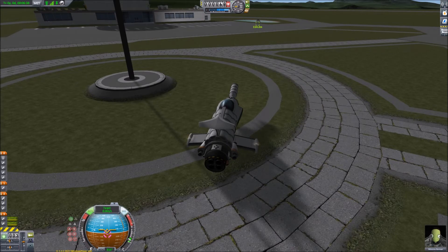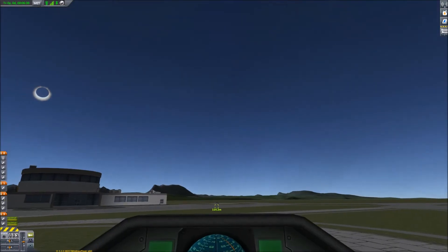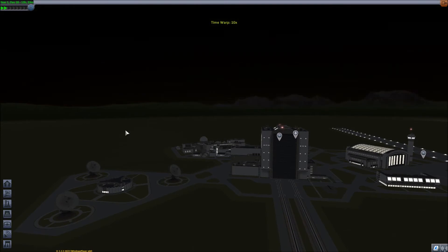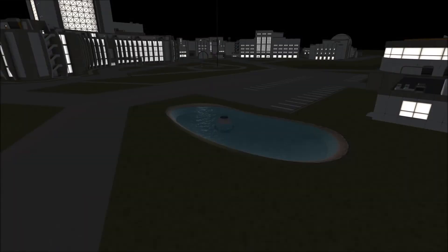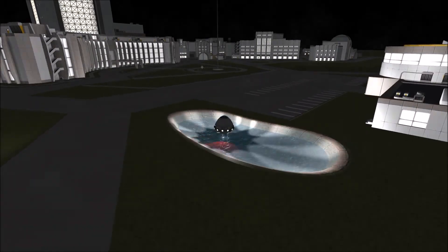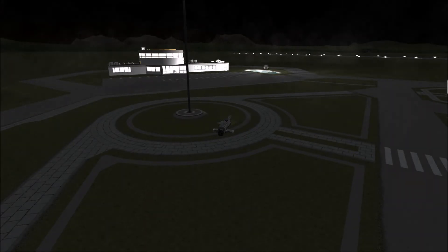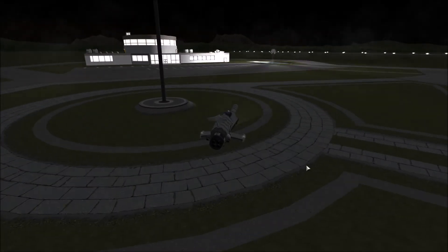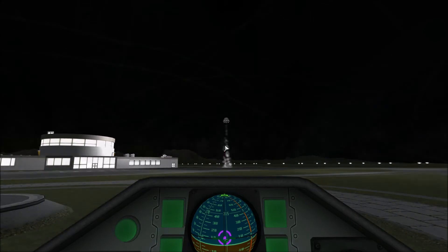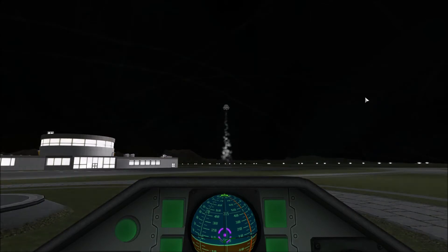Let me fire up the UFO — lights and... if you don't turn the stability control on, it spins really fast. Get in its sights and... Fire! I need to do that quicker.